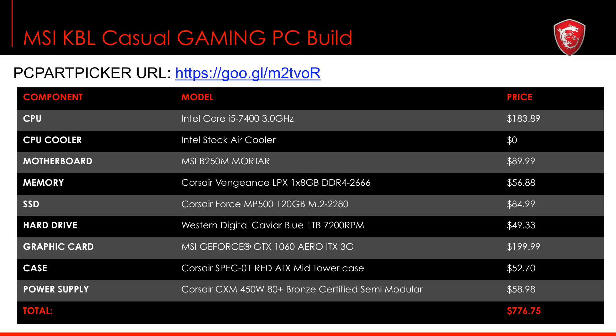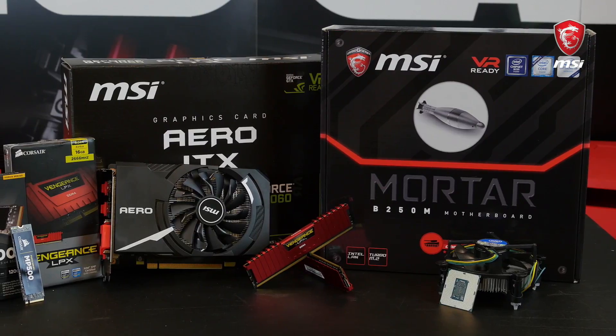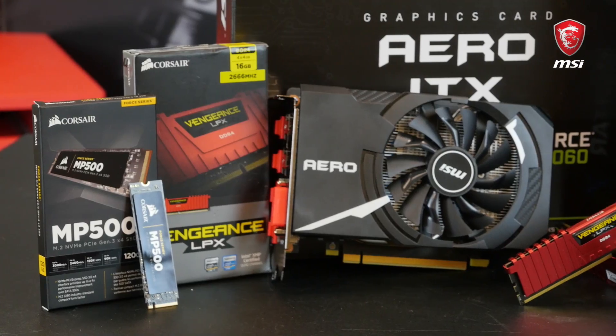Our first system is a low budget setup which costs a bit less than 800 USD. It features an Intel Core i5-7400 Kaby Lake CPU with a MSI B250M Mortar motherboard, 8GB of Corsair Vengeance LPX DDR4-2666 memory. For the storage, we paired a 128GB Corsair MP500 M.2 SSD with a Western Digital Caviar Blue hard drive of 1TB.